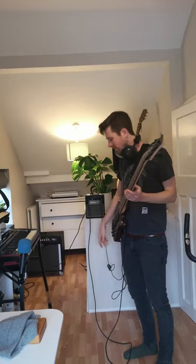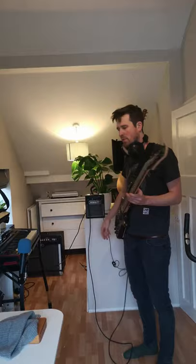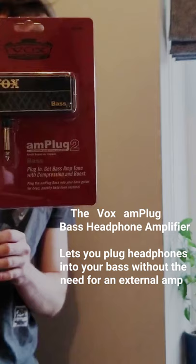Look at all these wires — I feel like some kind of computer or robot. In that case, try one of these. It's a headphone amplifier. It basically lets you plug your headphones directly into your guitar.